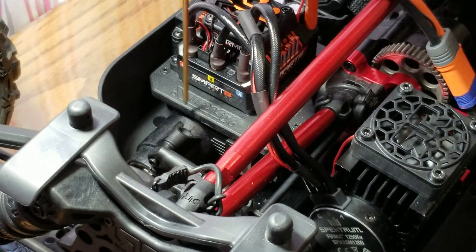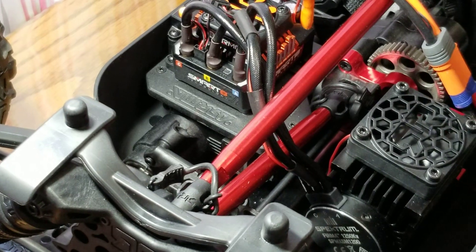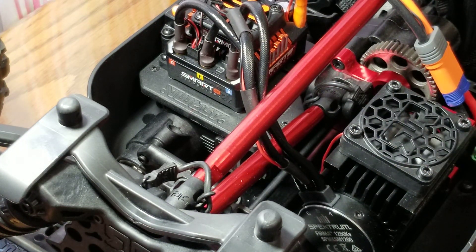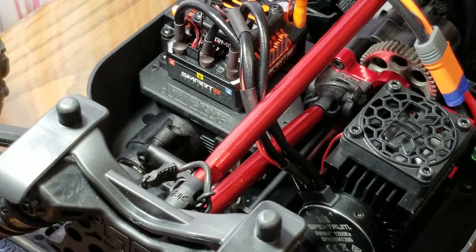What we're doing here is replacing the steering servo with a better one, because Arma says this steering servo is like 485 ounces of torque — I call BS. I guarantee it's not actually pushing 485 ounces. The way they designed this truck's steering, I think it's garbage. I really think it's going to fail.